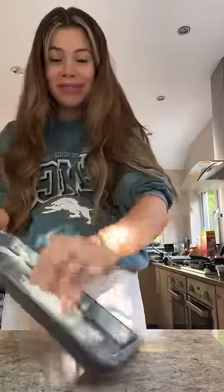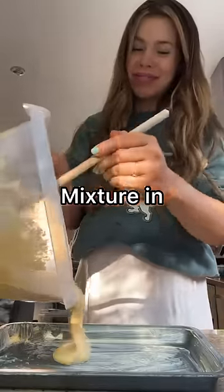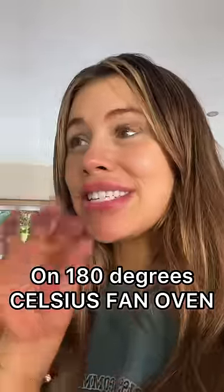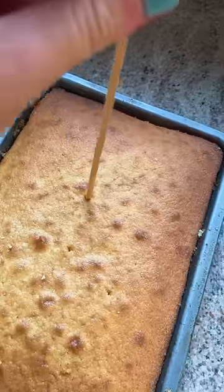Butter your tin, pour the mixture in, and cook for about 30 minutes — keep checking it. 180 degrees fan oven, so mine only took 15 minutes. Do the skewer test, make sure nothing comes out. Then icing and milk.